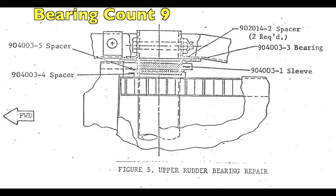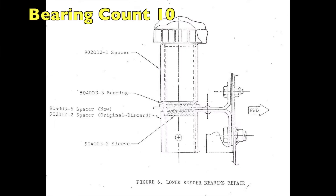As you might guess, you only have one rudder, and it has a top bearing — that's count nine — and it has a bottom bearing — count ten. So not too bad for a whole airplane.